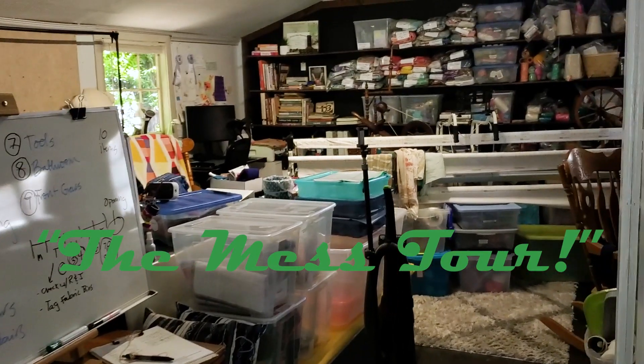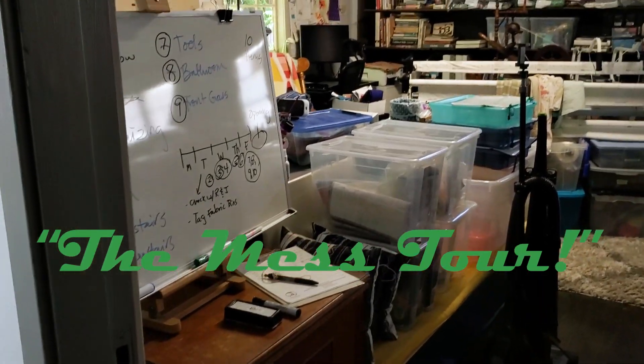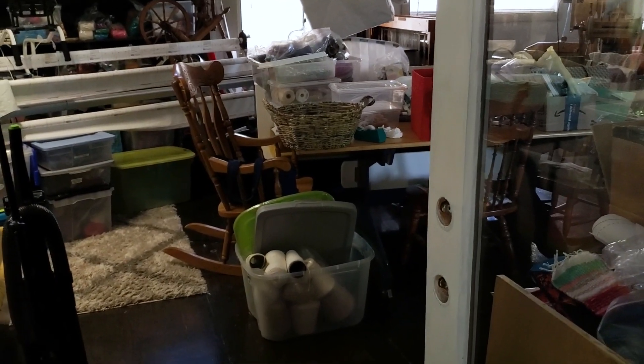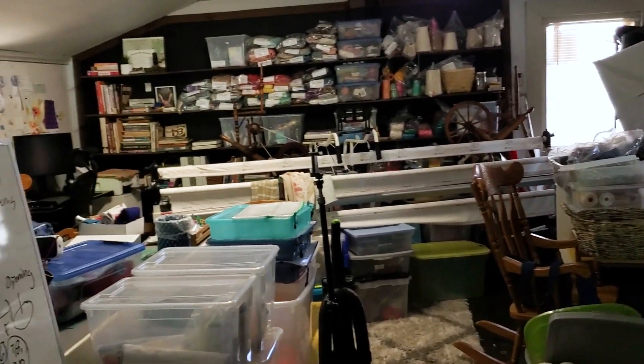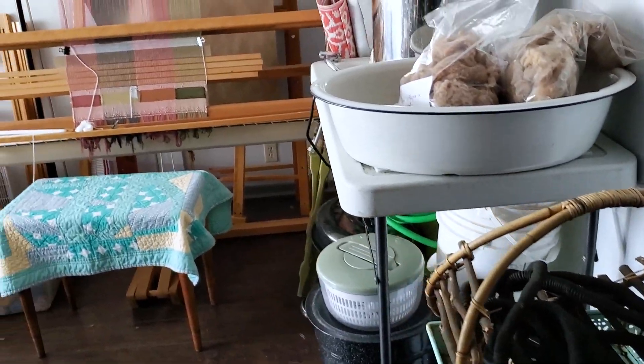This video gives a little tour and shows some of my messes. You can see as I clean all of this up and rearrange it. As we come into my studio right now, it's still in chaos and I'm still in the organizing part of all of this. What I want to do is kind of show you where I am right now.